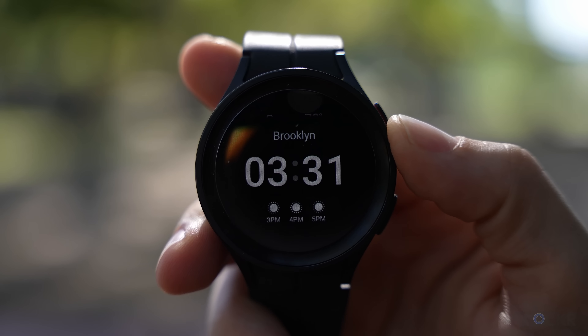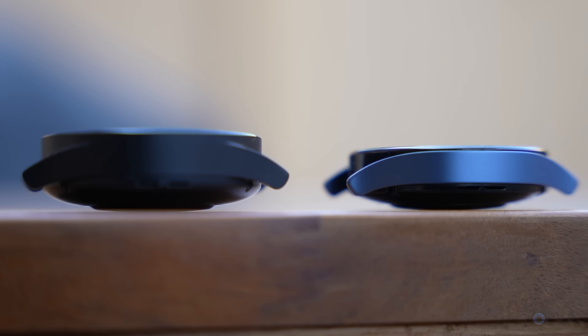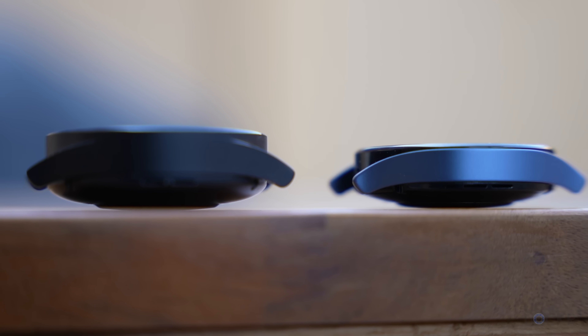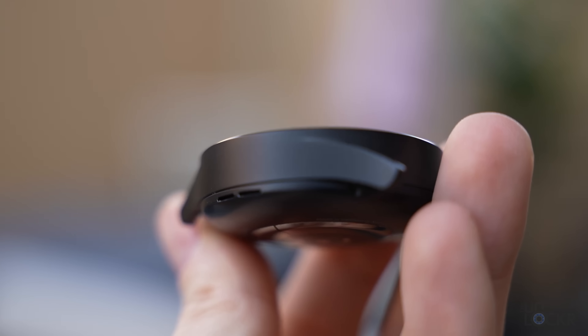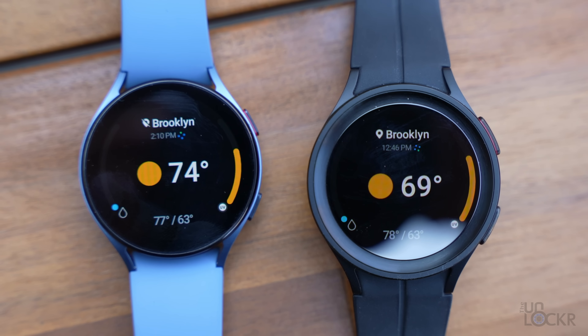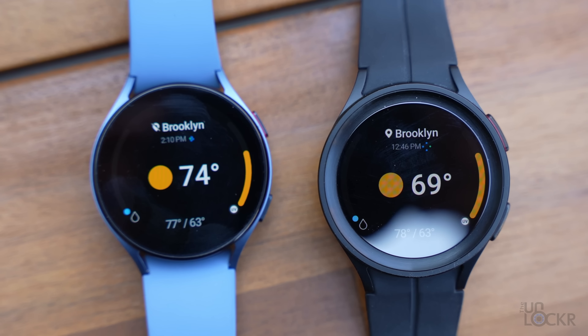The Watch 5 Pro actually has the largest battery of all the models by a decent chunk — it's about 30% larger than the already larger Watch 5 battery. We also supposedly have better GPS tracking and a titanium case to go with the Sapphire glass instead of the aluminum one on the regular Watch 5, so the case should not scratch as much when banged around a bit.